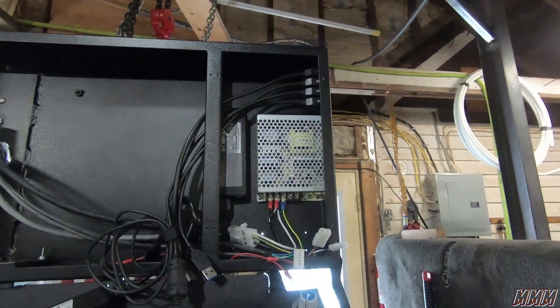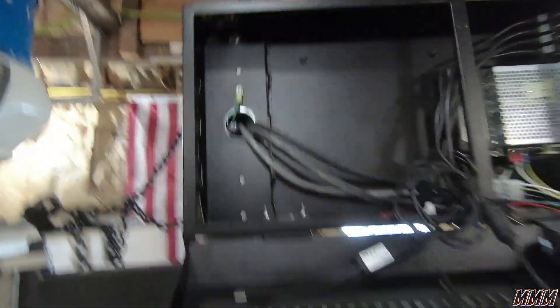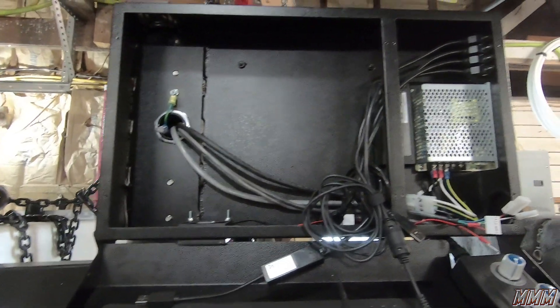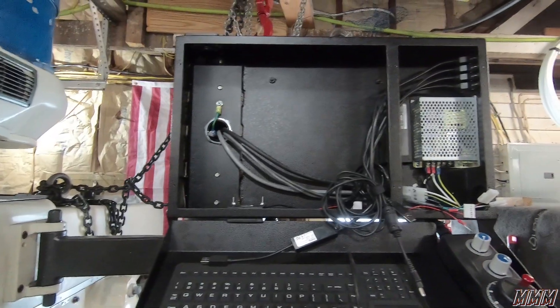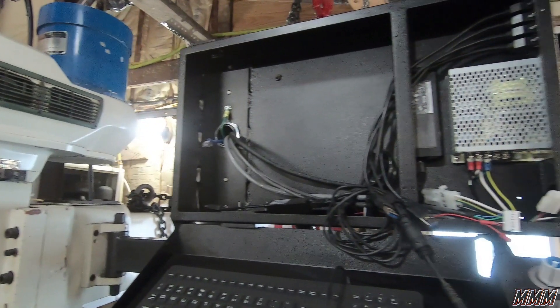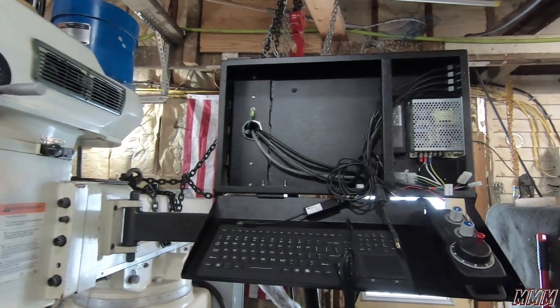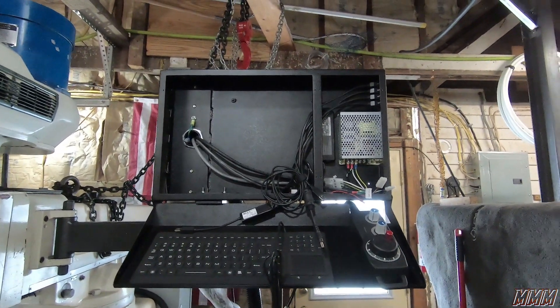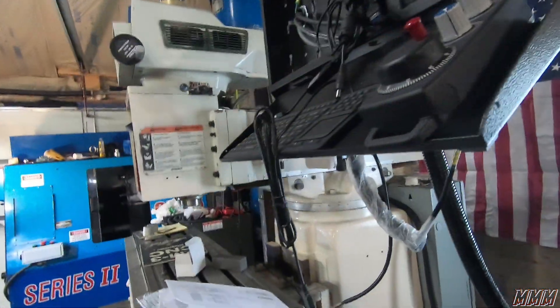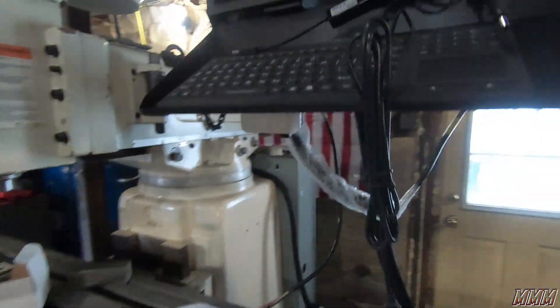Our control has been pretty much all done. We originally purchased this enclosure and it gave you a choice of buying their computer or using your own. Being a computer guy, I chose mine. However, the wire bundle that they send right here is not correct — it assumes you're putting your computer down in the enclosure, not up in here. So that was weird.